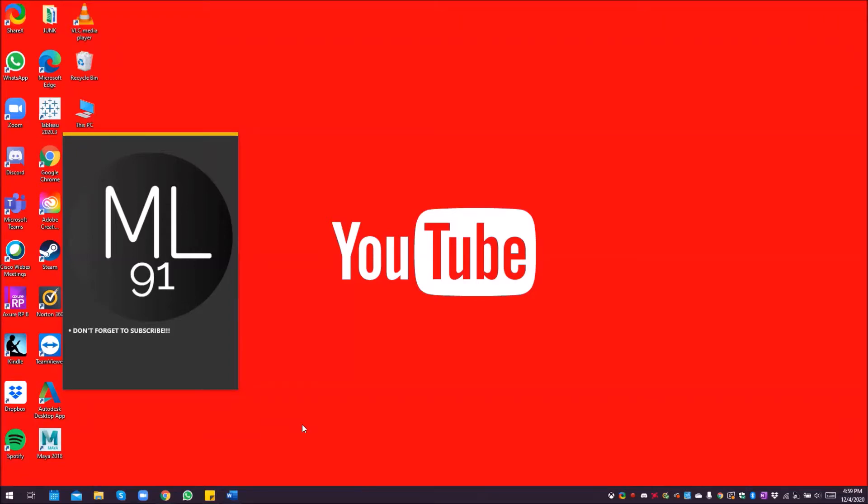Hey guys, welcome back to my channel, this is Maple Loot 91 here. Today I'm going to show you the easiest way to record Xbox One gameplay directly into your PC for free. This can last up to four hours long — not just 60 minutes — and you don't even need an external storage unit like a flash drive, thumb drive, or hard drive plugged into your Xbox One.